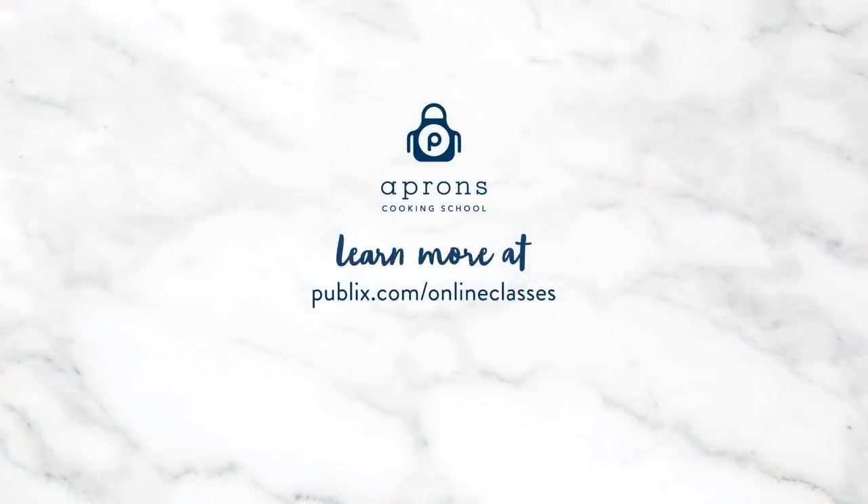Remember, if you enjoyed cooking along with us today, you can click the link to check out our list of Publix Aprons Cooking Schools where you can take classes from our talented chefs like Jerry and Emily. We had a lot of fun, guys. Be sure to like, comment, and subscribe. Thanks for watching, everyone — Happy Valentine's Day! Cheers!